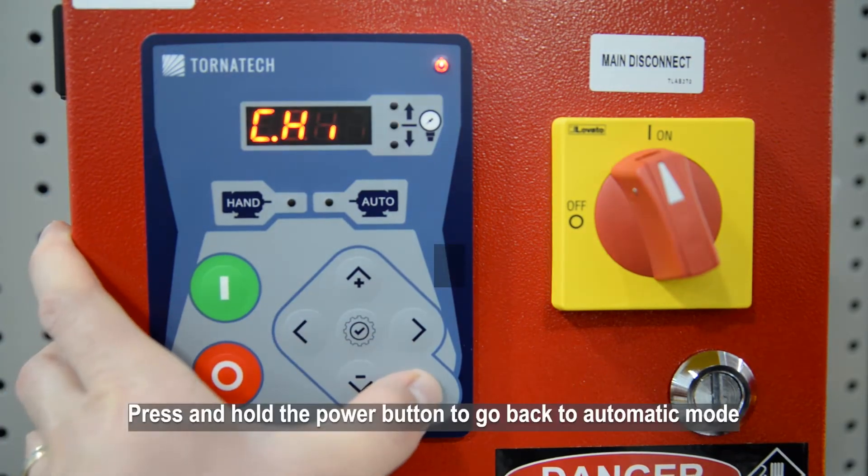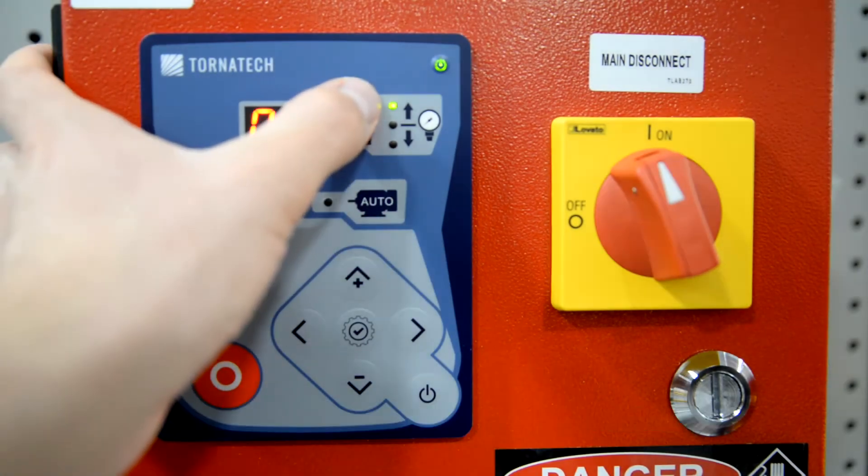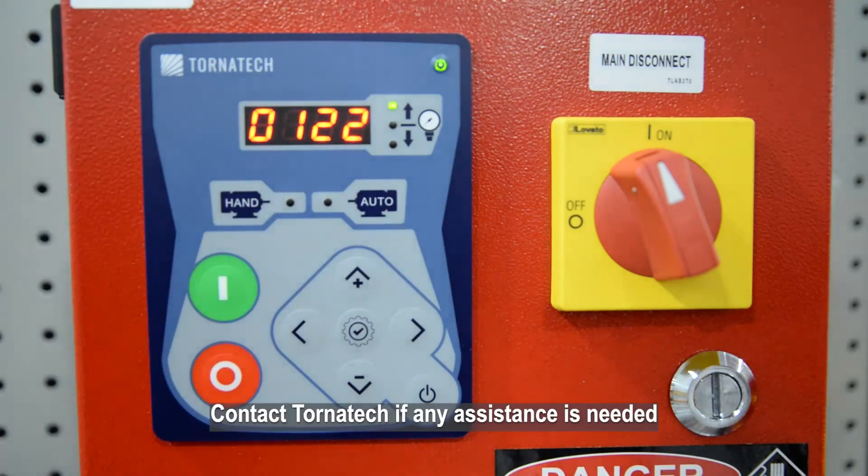Press and hold the Power button to go back to automatic mode. Contact Tornitec if any assistance is needed.